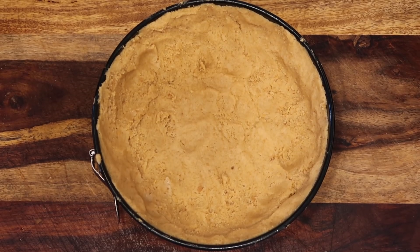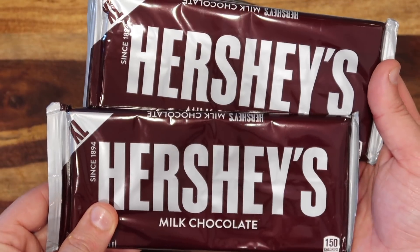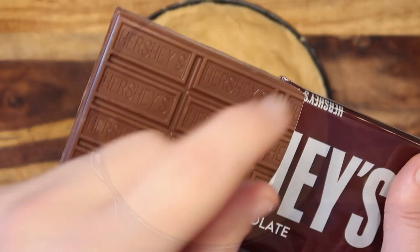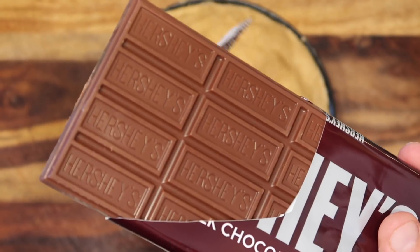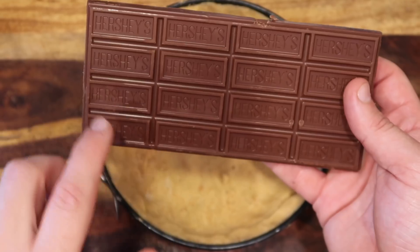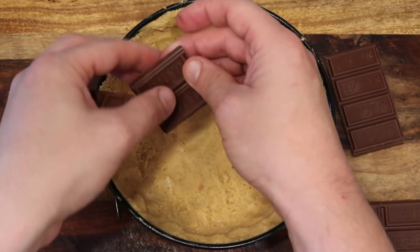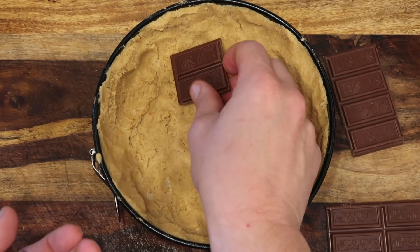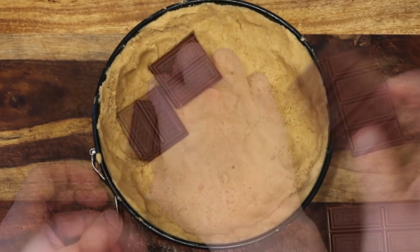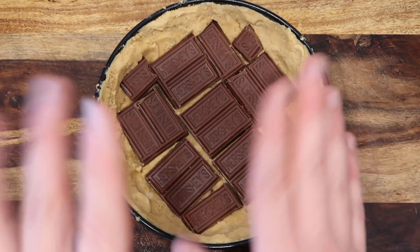Now take some Hershey bars — I'm going to take the XL size because you get the most out of that, and we're going to use both of them. Break up one bar and just lay the Hershey bar pieces in the bottom however you want — it doesn't really make a difference how you do it, just try to make it go into one layer.